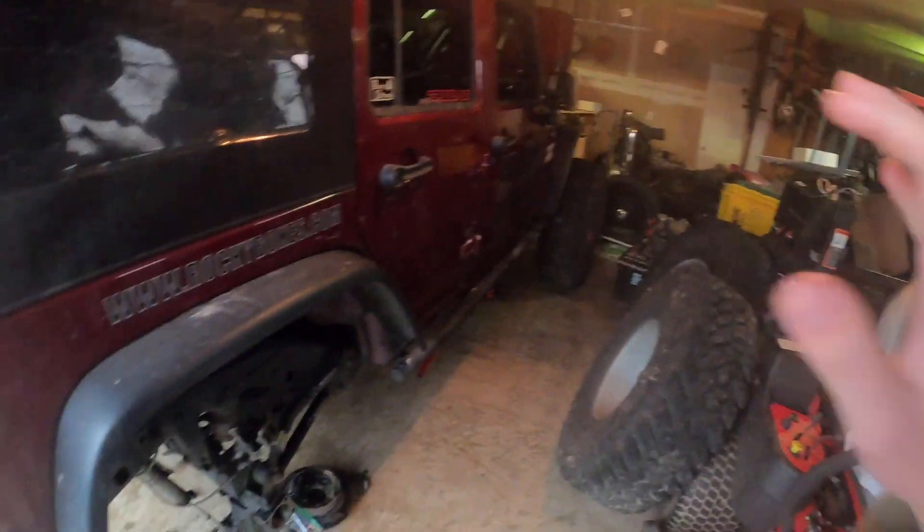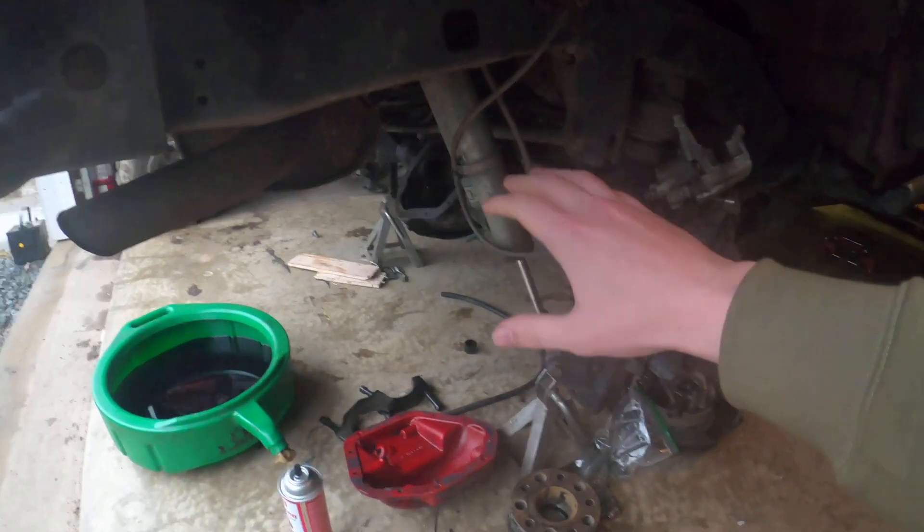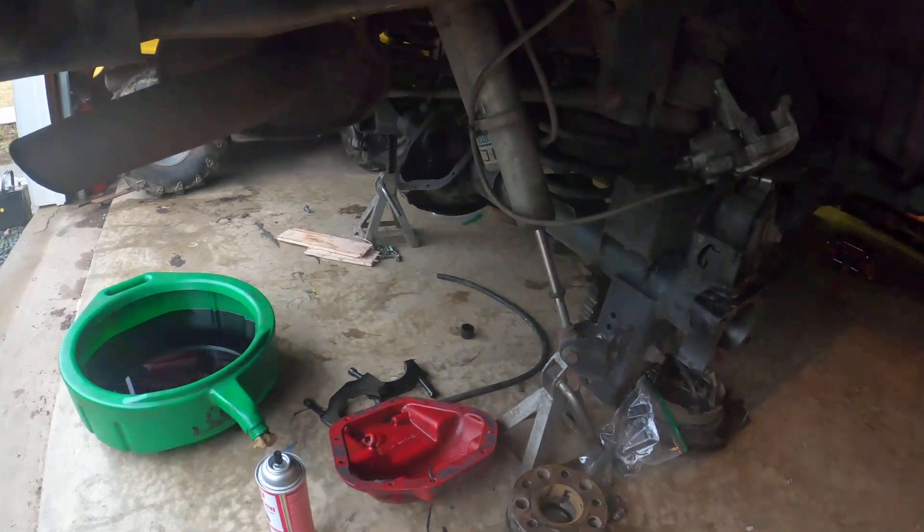I got the new transfer case installed — not sure if it's going to show up on camera — but I got it installed and it still made those sounds. So we went ahead and popped the rear diff cover on the axle and found a ring gear tooth missing and two other ones cracked.